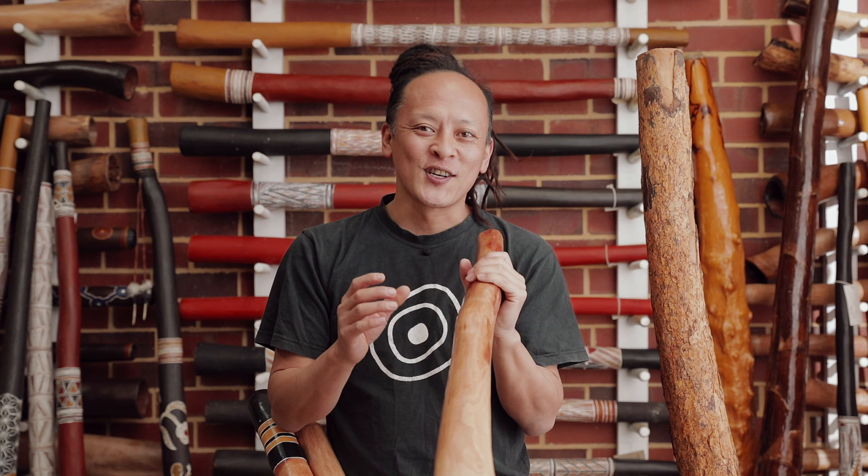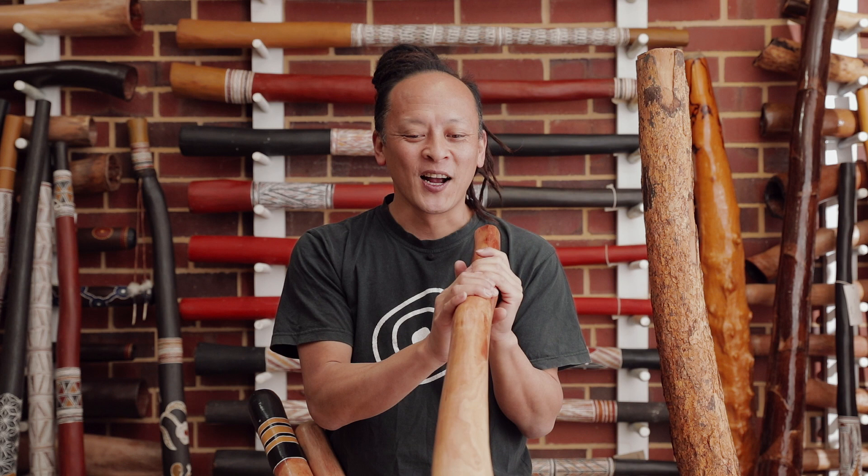The Didgeridoo is an old instrument from Northern Australia, played by Australian Aboriginal people and used for ceremonies, many songs, and dancing as well.